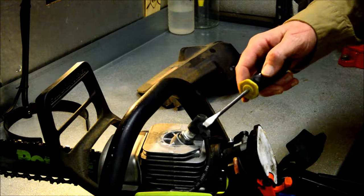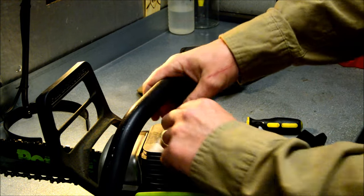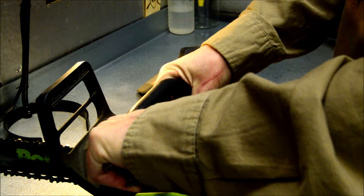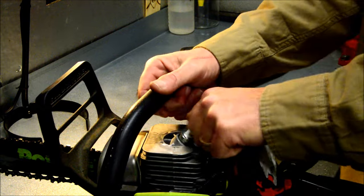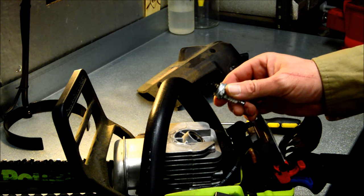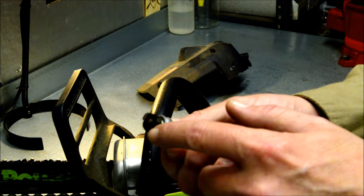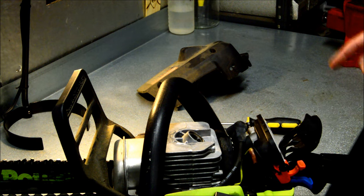There's the spark plug here. We're gonna go ahead and pull this boot off. I'm gonna guess that's a three-quarter. We're just gonna take a look at this. It's a little dirty, but not too bad. I am gonna go ahead and clean it up on the wire wheel before I put that back in. I also like to run a little anti-seize on these threads because these are real notorious for getting stuck in there.